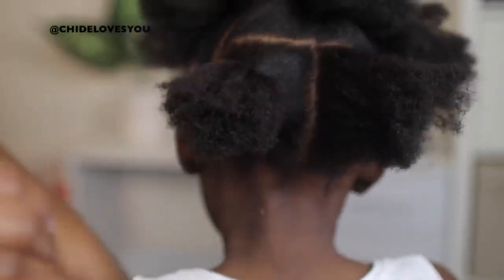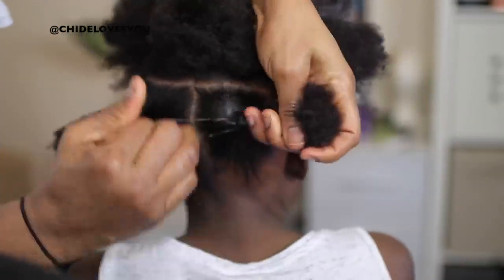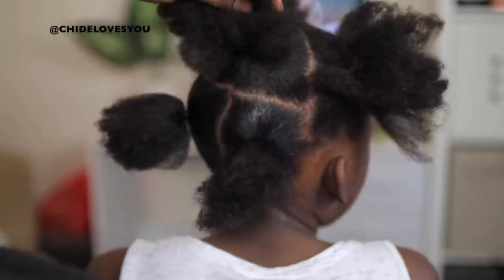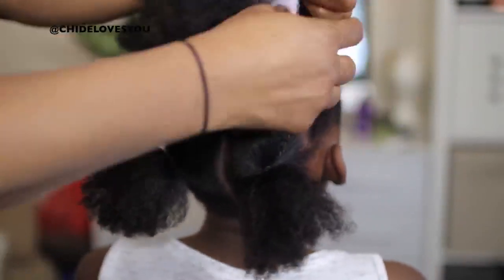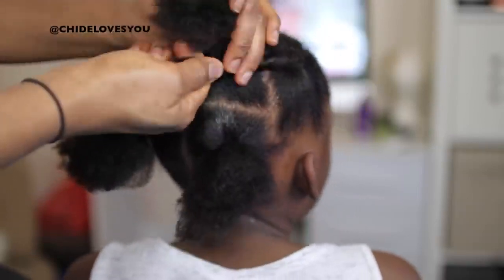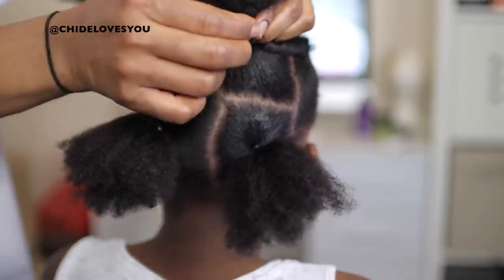This style doesn't take up to an hour — it's just something quick. Kids can wear this for a birthday party, Christmas, or any occasion. Even on a regular day they can just look cute with this simple crochet style.